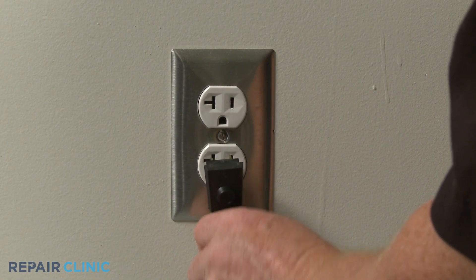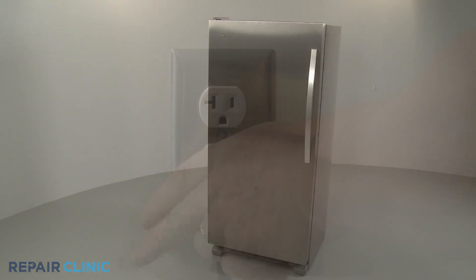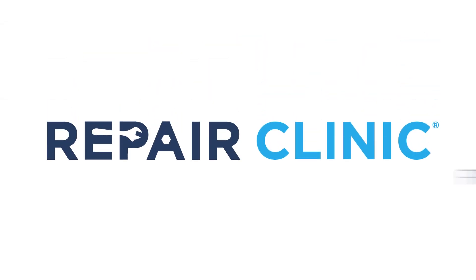Plug the power cord back in, and your freezer should be ready for use.